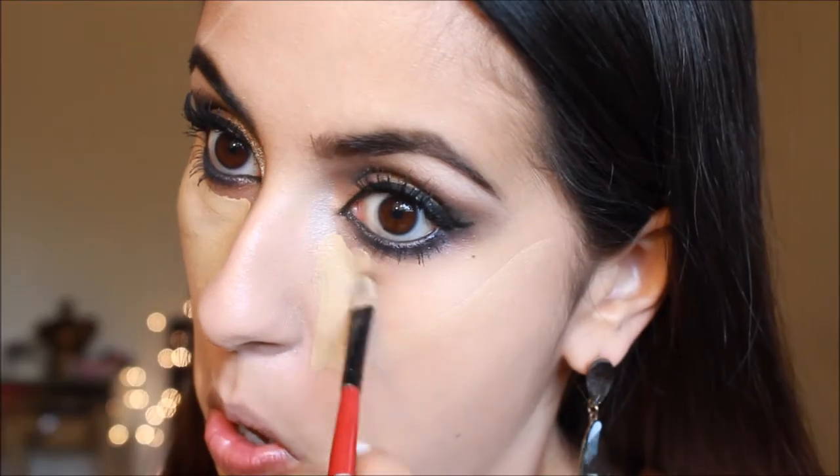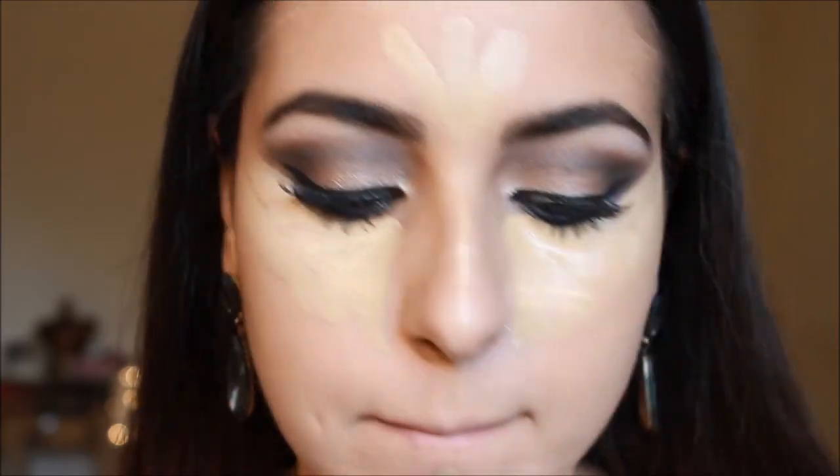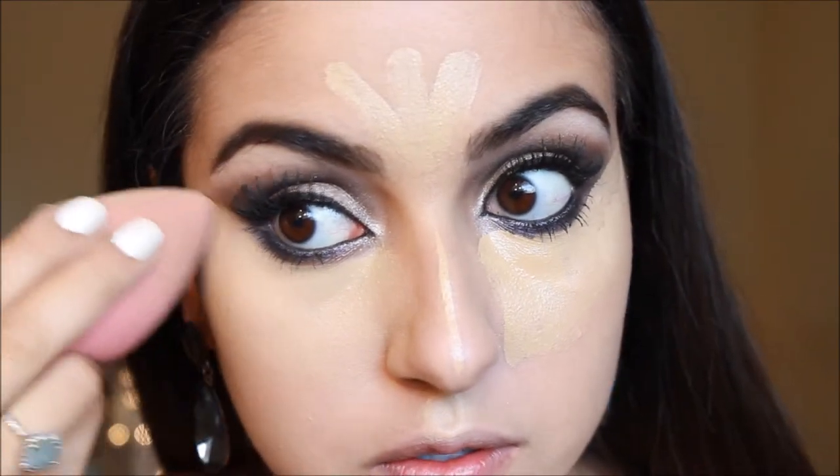Now for foundation I'm taking this Maybelline Fit Me foundation — I will list the color down below — and I'm blending it all through my face with a beauty blender. Then I'm taking my Glamour Flash Hard Candy concealer and doing my normal highlighting points: under the eyes, on the bridge of the nose, the chin, the cupid's bow, and the forehead. I blend it all out with my beauty blender as well.